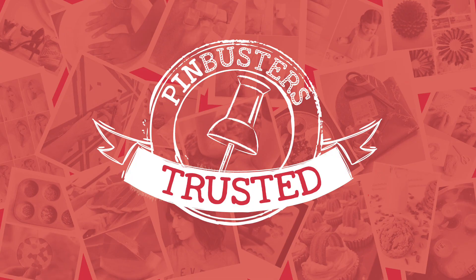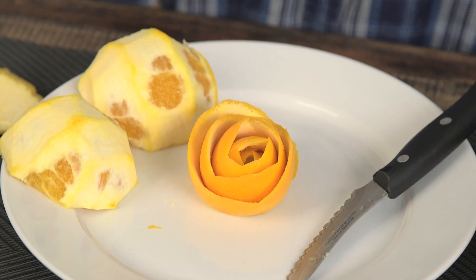It worked! Pin trusted! And now you can use it as a little decoration for your food. You can put it in the middle of a platter.